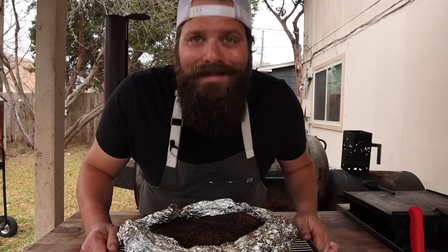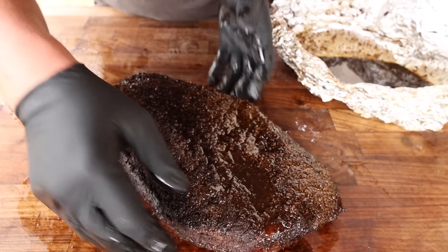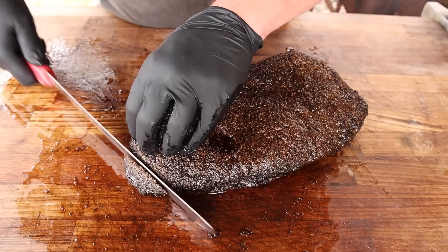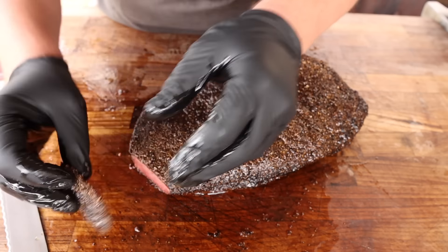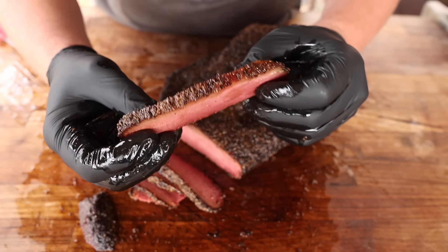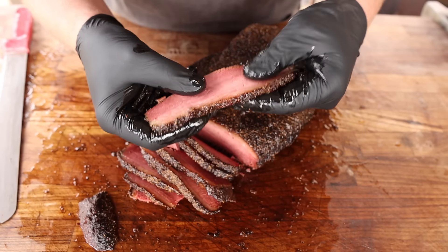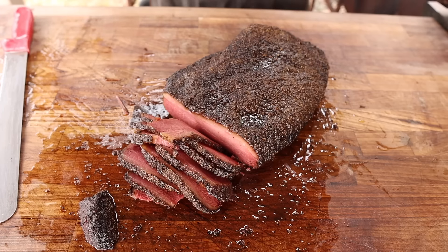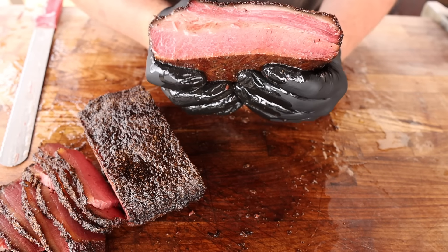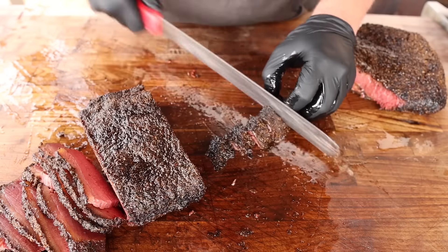One overnight rest later — this thing is coming out of the oven looking fantastic. That bark is looking fantastic, feeling very tender, the top fat is nicely rendered, and it smells amazing. I think this might be the first crunchy-bark pastrami. Just the tip — beautiful red color, nice and tender. Slicing against the grain, just like a brisket. Perfect amount of fat on there, nicely rendered, good strong bark. Nice and pink — that cure did its job.